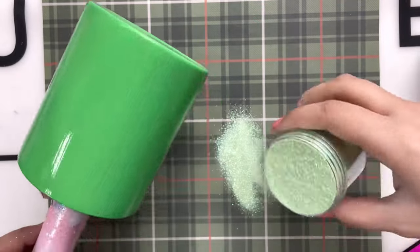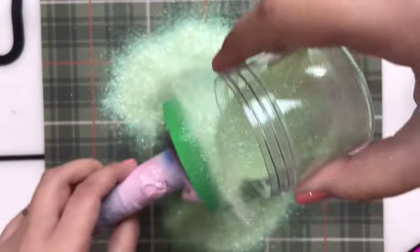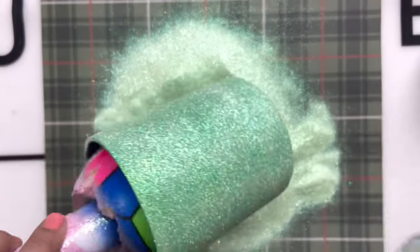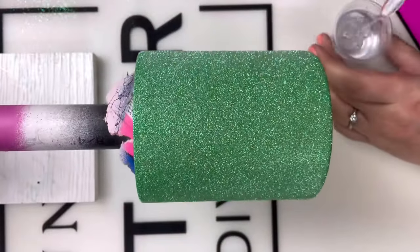Next up, I'm going in with Eucalyptus. Eucalyptus is a very pretty pastel green color. It's going to work perfectly as a cheek color for us. Make sure that your glitter covers the entire tumbler, and if you feel like you need to do another coat, you can — that is perfectly okay. Once all of that was dry, I went ahead and dusted off any of my excess glitter.